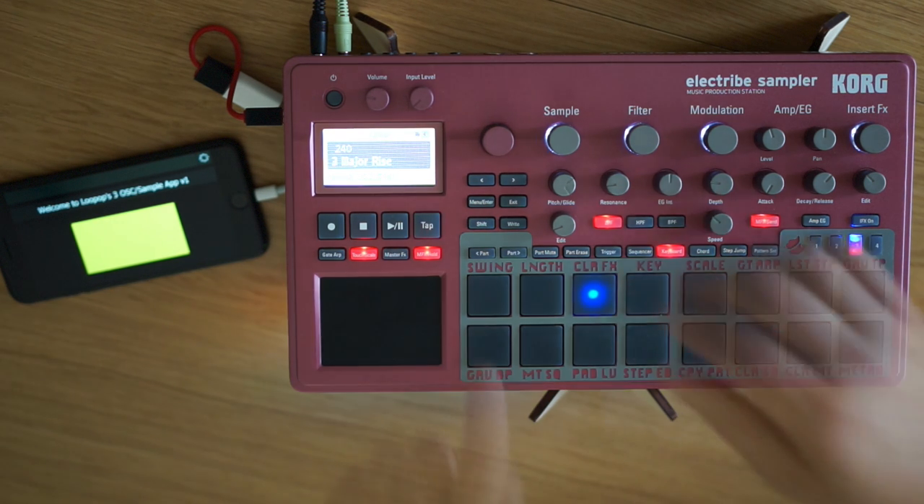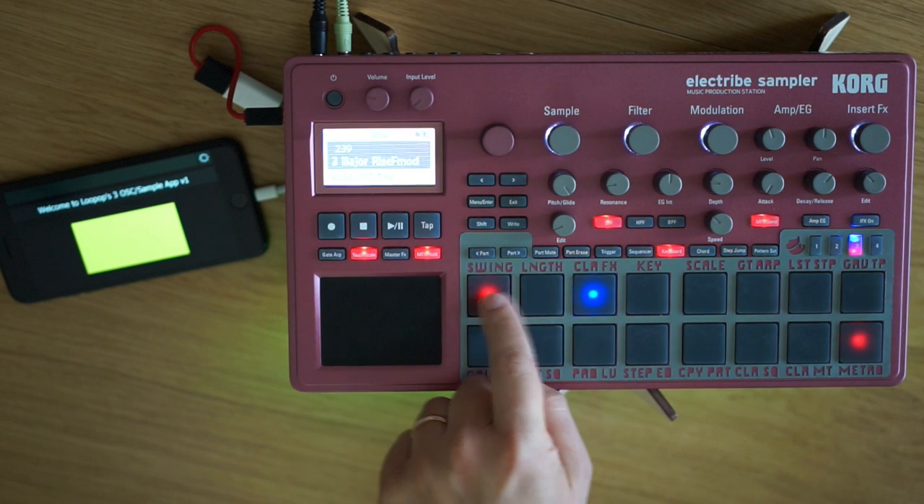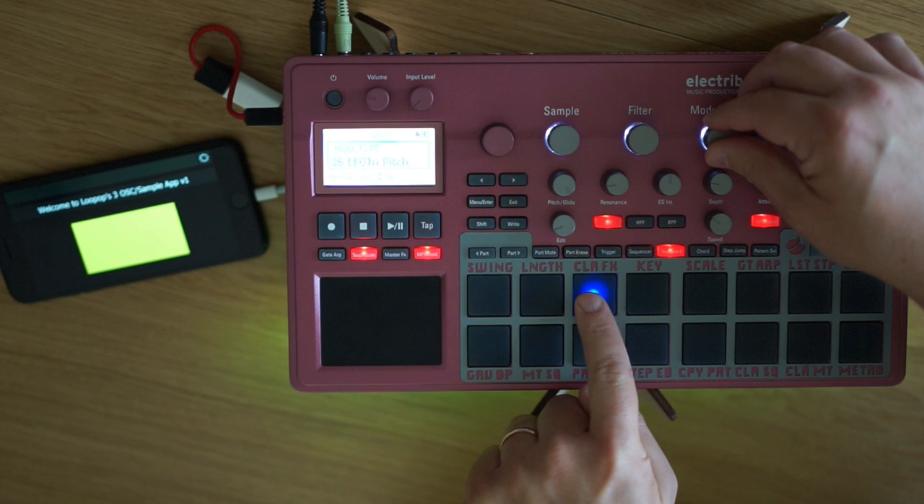Controlling the pitch per oscillator isn't the only thing you can do individually. Here I have a filter LFO, but only on the highest oscillator.